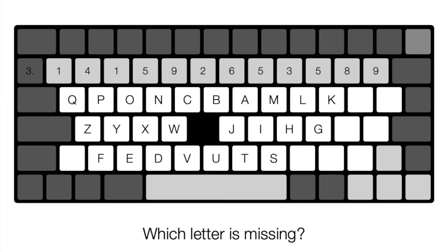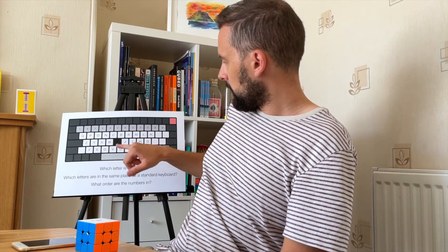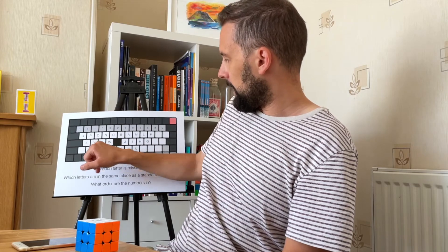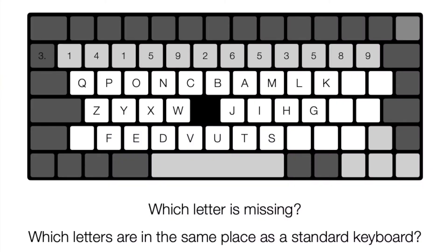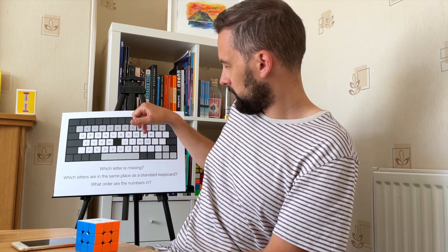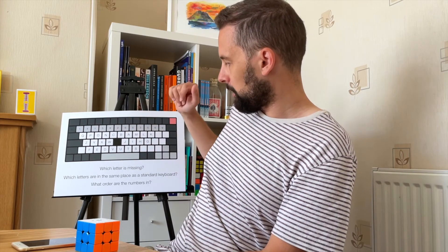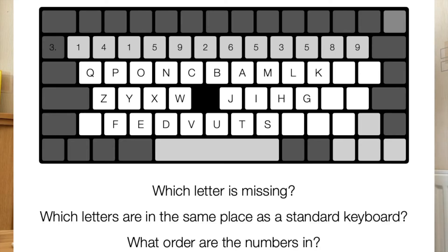Which letter is missing? You have to work out which letter is missing — it's like a Schulte table where you find A, B, C, D, E, F and work out the missing letter. Which letters are in the same place as on a standard keyboard? K doesn't go there, G doesn't go there, S doesn't go there. There's more than one letter in the right place. And what order are these numbers in? That one should be fairly obvious.